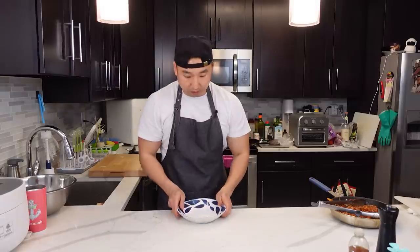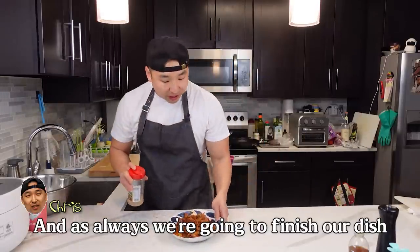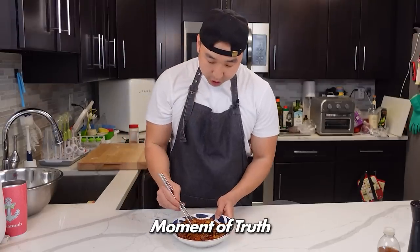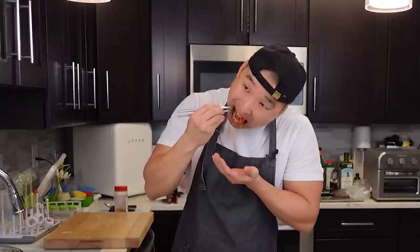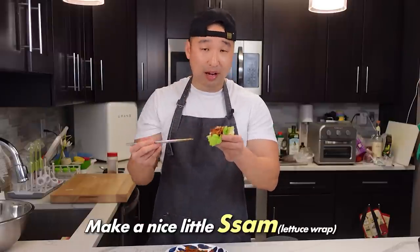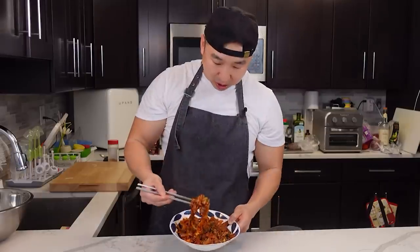Always finish the dish with some sesame seeds. Moment of truth. Mmm! Look at that. You could even add this to your Korean barbecue and make a nice little saam. Mmm, this is fire!